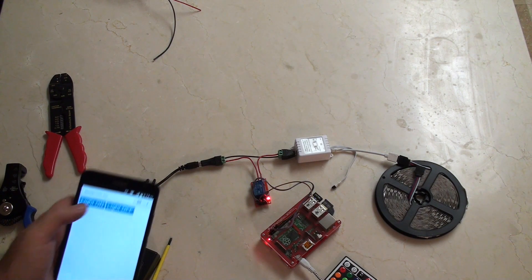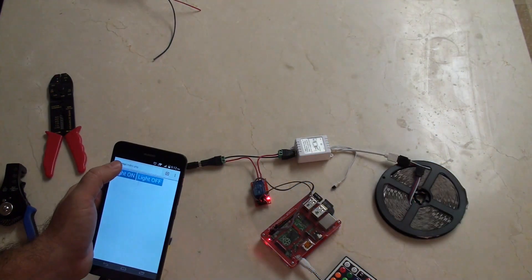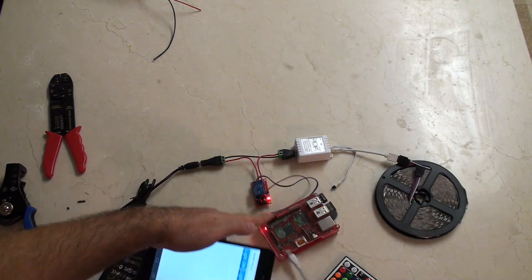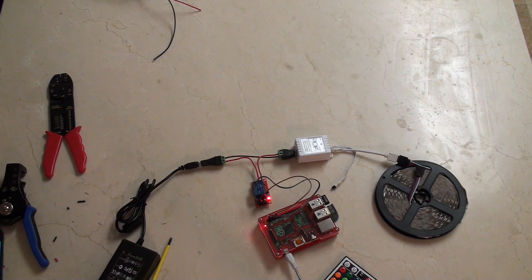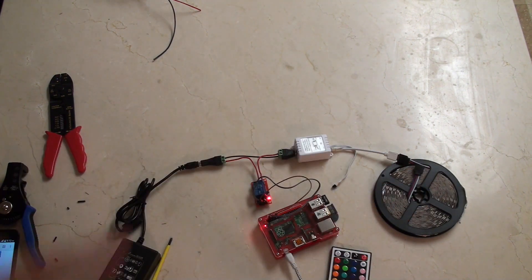Hey guys, today we're going to be turning on and off a light with a Raspberry Pi Model B+, a relay, a mobile phone, and a 12-volt LED color-changing light setup.